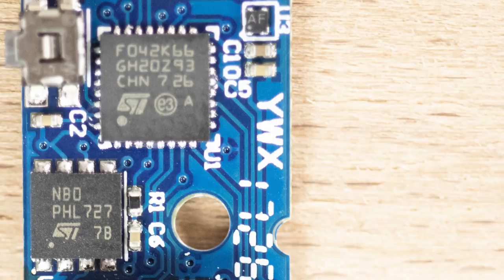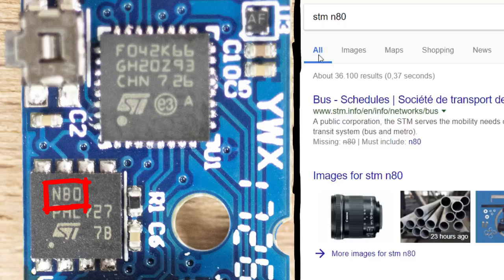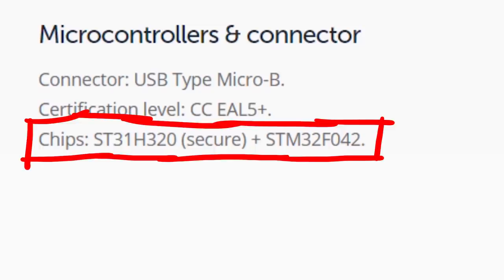Now that we know the ST logo, we know the second chip is from the same manufacturer. But when you try to search for its labels — whether it's NBO, NB0, N8O, or N80 — you can't really find anything. I'm not super into electronics so I can only speculate, but I assume this is a generic label because this is actually the secure element. The Ledger website states that two chips are used: the STM32F042, which we already identified, and the ST31H320 secure element.